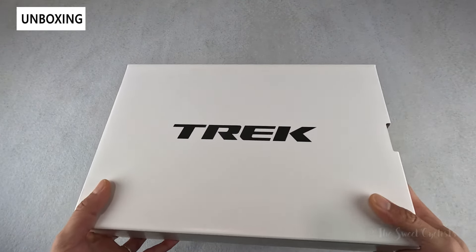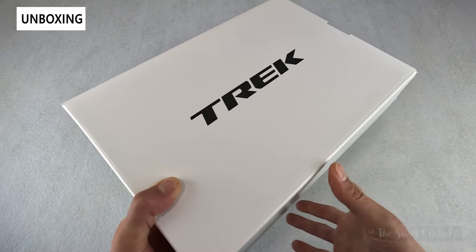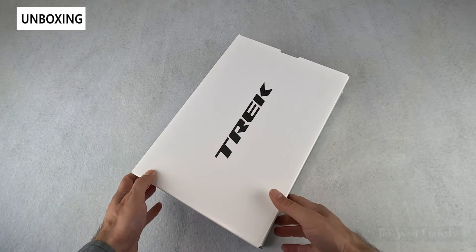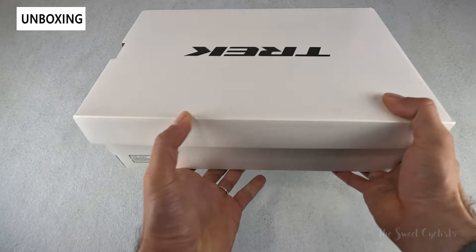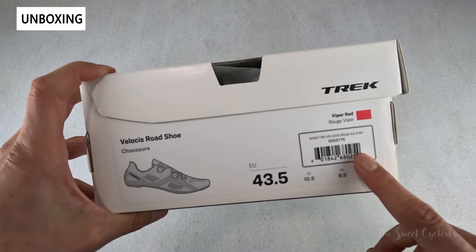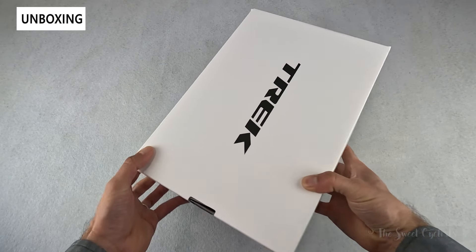The packaging is very simple — you just have a white box. The Trek brand is actually printed backwards, and you can see it opens this way rather than the other way. Otherwise it's very simple; you just have the specs for the particular version we have printed on a little sticker. I'll go ahead and open this up and we'll go over the specs.